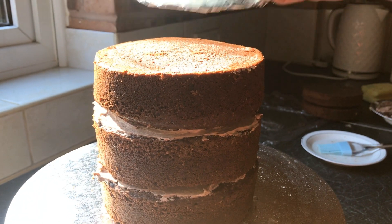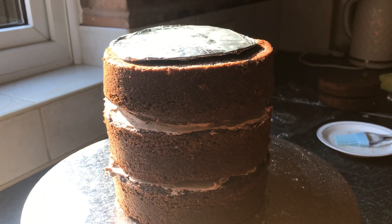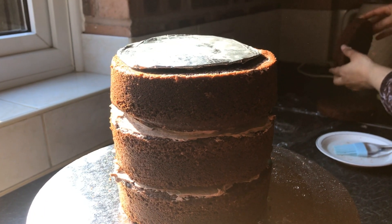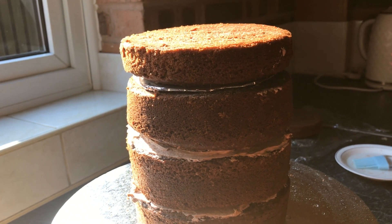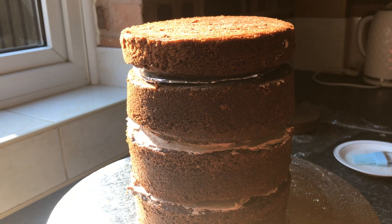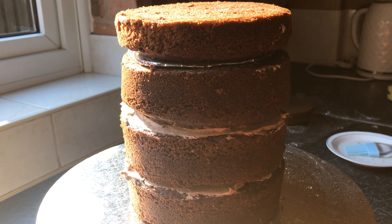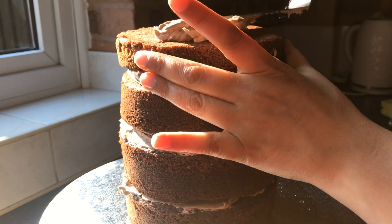After leveling I added my third layer. Now I'm adding my five-inch cake board, which is just to separate the bottom layer from the top layer. Then I put my fourth layer on and just add the buttercream.